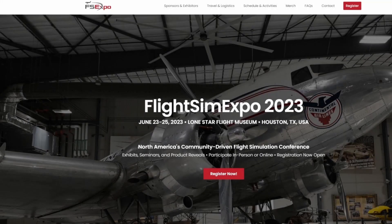Make sure, if you can, that you join us at Flight Sim Expo 2023. That's right - Overkill Simulations is going to be present this year at the Lone Star Museum in Houston, Texas. If you're interested, check the description below - there is a coupon code that can save you a bit of money using my personal reference. This is going to be June 23rd through the 25th of 2023 in Houston, Texas at the Lone Star Flight Museum.